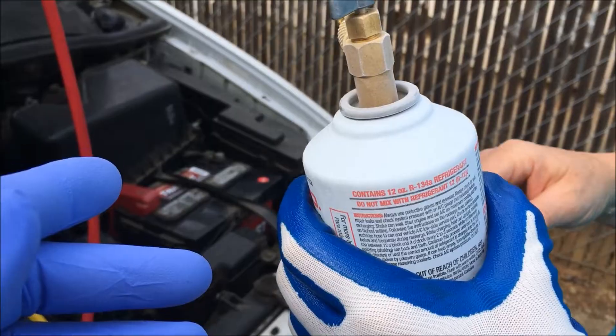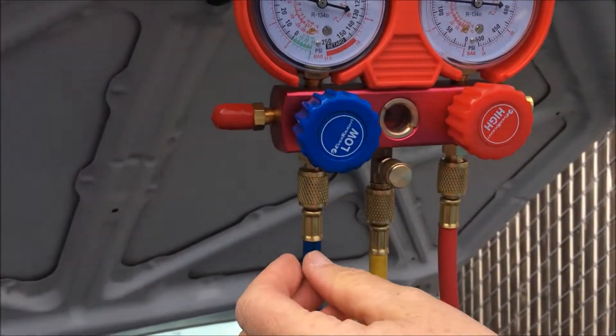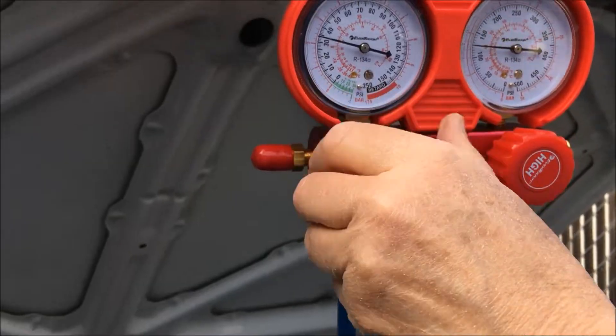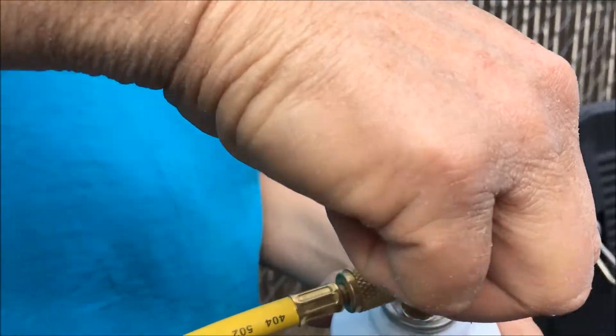Some people dump the cans upside down — we don't. You want the refrigerant to draw in slowly. Now we're going to put on the second can, so we're going to shut that gauge down on the low side — turn it clockwise all the way. Now we're going to retract the needle by turning it counterclockwise all the way.